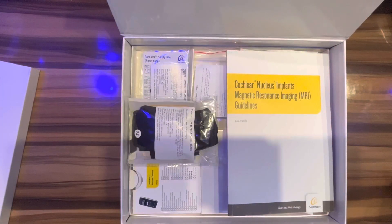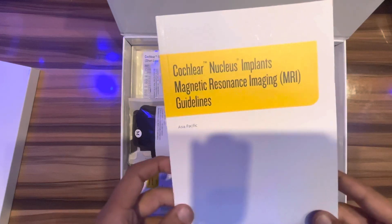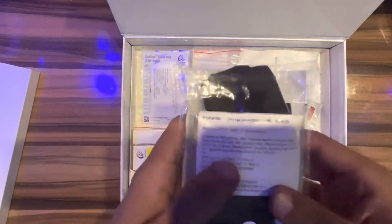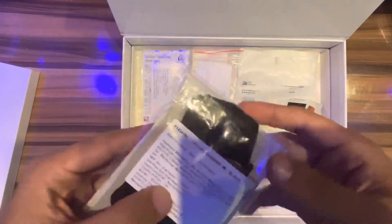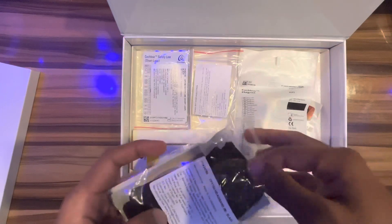Let's open this. There are a lot of items in the box. This is the MRI guideline. This is a headband — my size is a male M size.